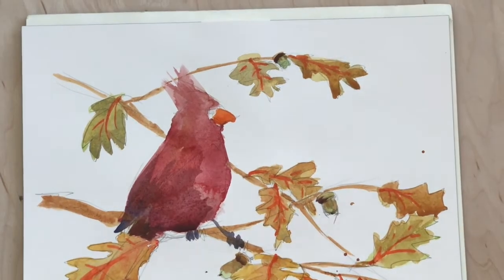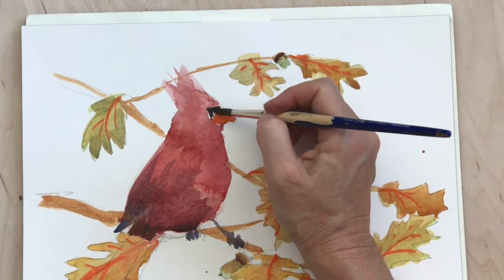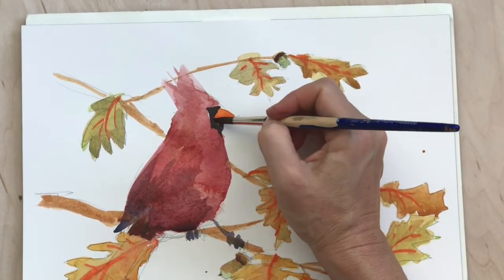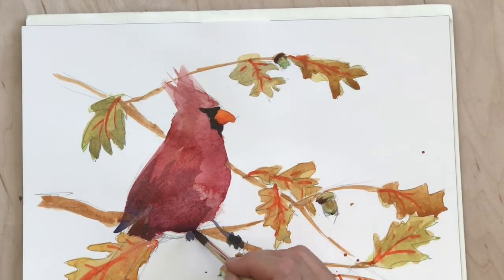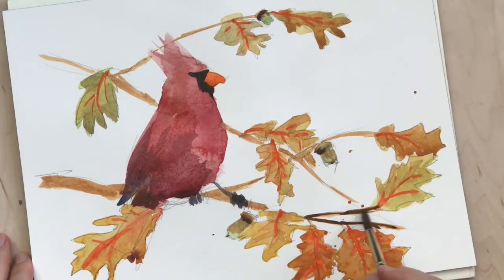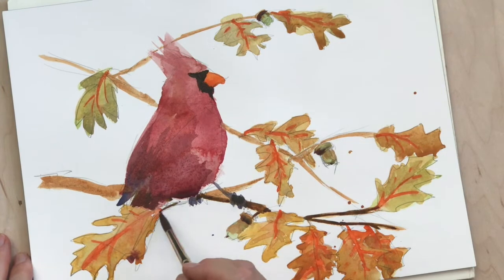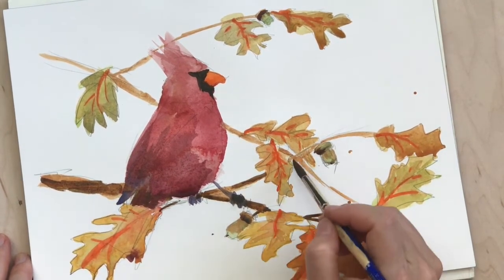Now there's more ultramarine violet or ultramarine blue. Here I'm going to cover the white up here that was exposed with some black — I mixed the ultramarine blue and transparent earth. I'm going to darken the legs and the feet, and I added a little bit of blue to the transparent earth to darken the branch a little bit.